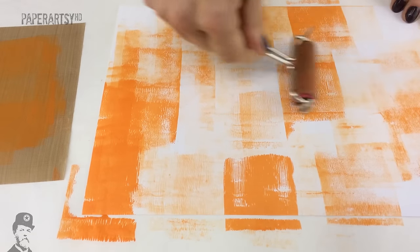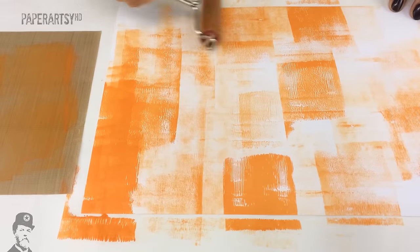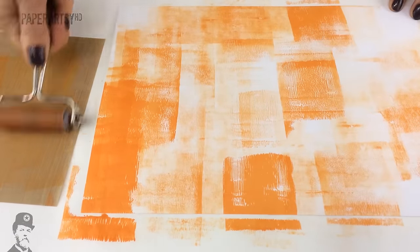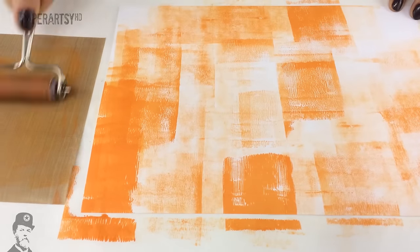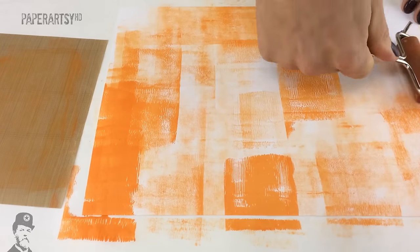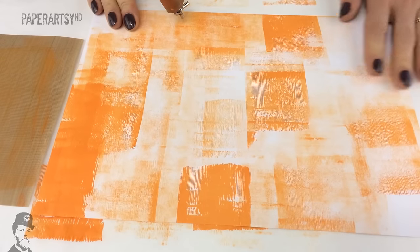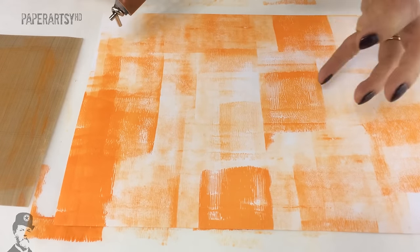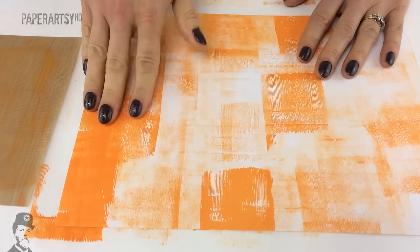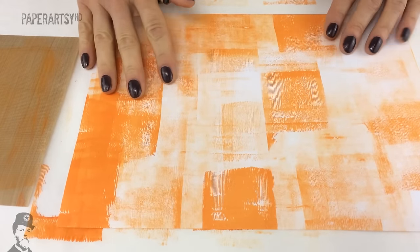I do sort of keep things vertical and horizontal — it's just a little pet thing of mine; I don't like things on angles, so I try to keep them on the straight, not on the wonk. So there we go — we've got some nice orange on there. Now if you really want to boost some of those areas, you could apply another layer of orange and boost all the vibrancy of that colour even more.